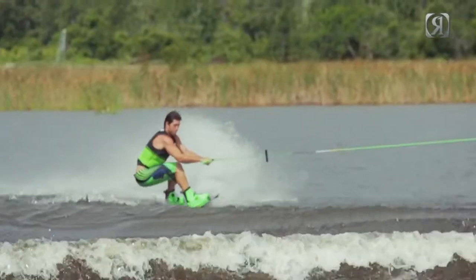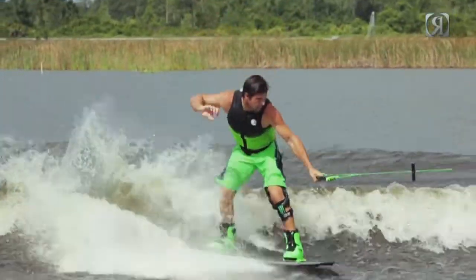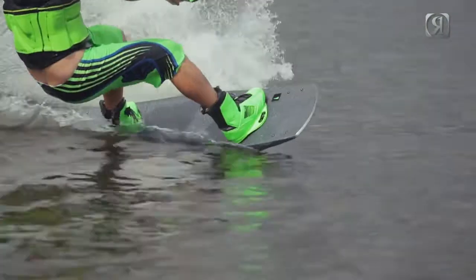The board definitely has a crazy feel on the wake and you instantly feel the pop when you hit the wake. Definitely, if you're a hardcore wake rider, this is the board for you.